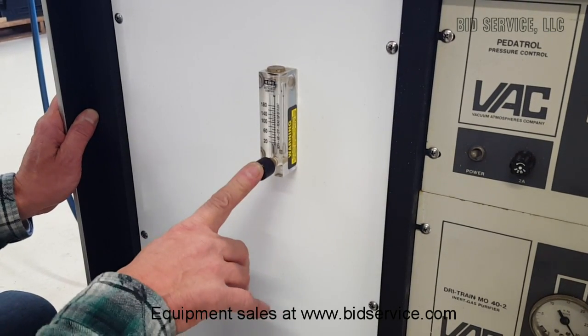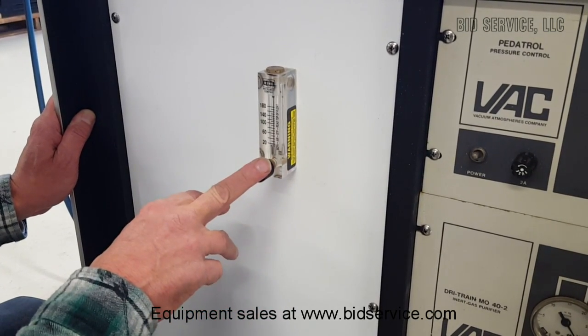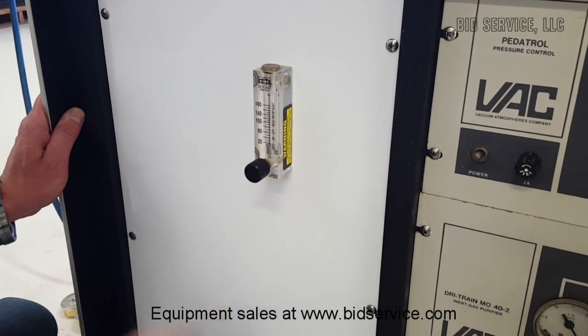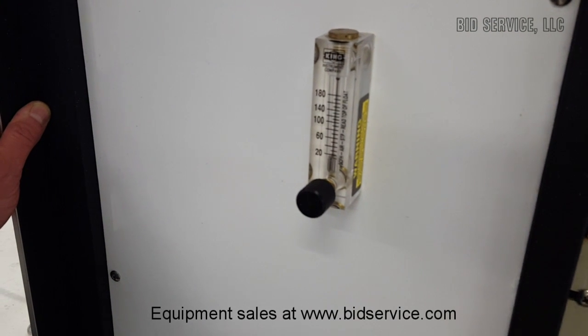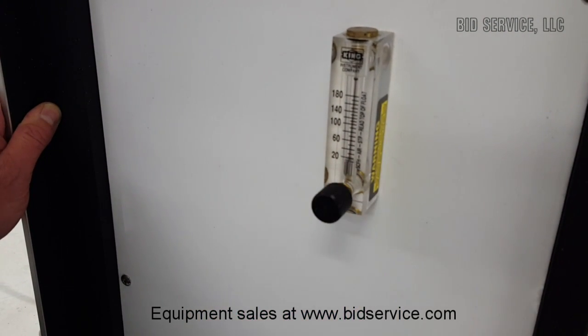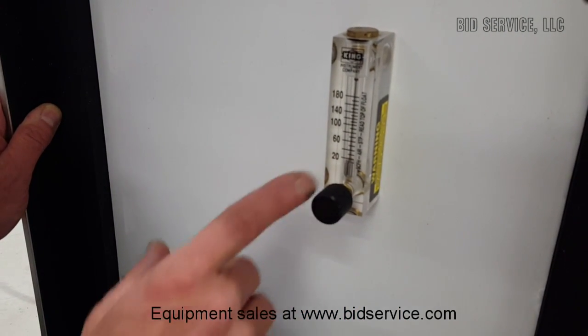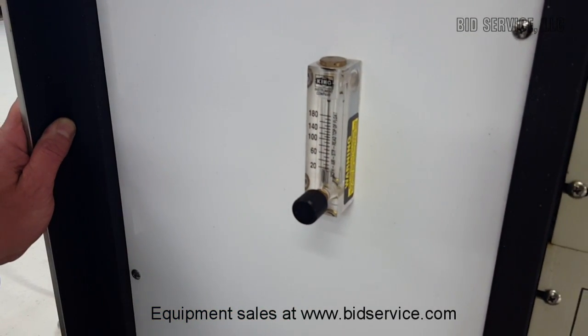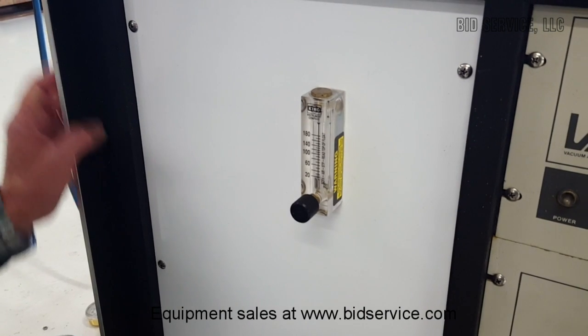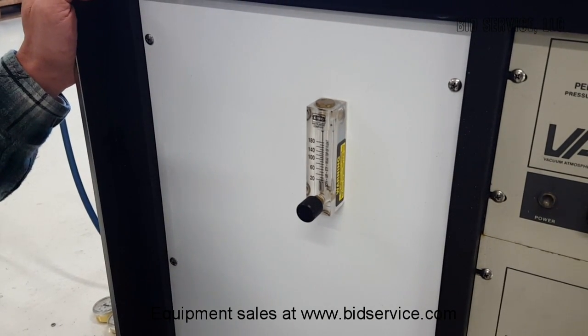This is your flow meter for during the regeneration cycle. You can adjust your flow — generally we set that at 60 standard cubic feet per hour. This is the regen gas that goes through during the first purge of the regen cycle, which again is nitrogen with 5% hydrogen.